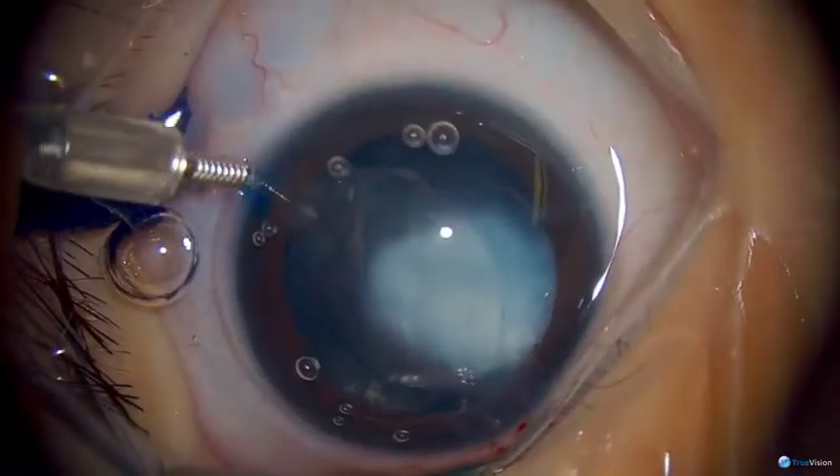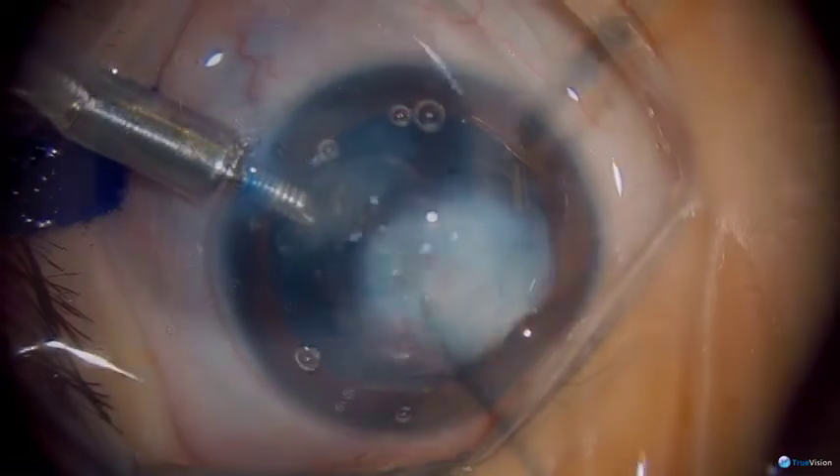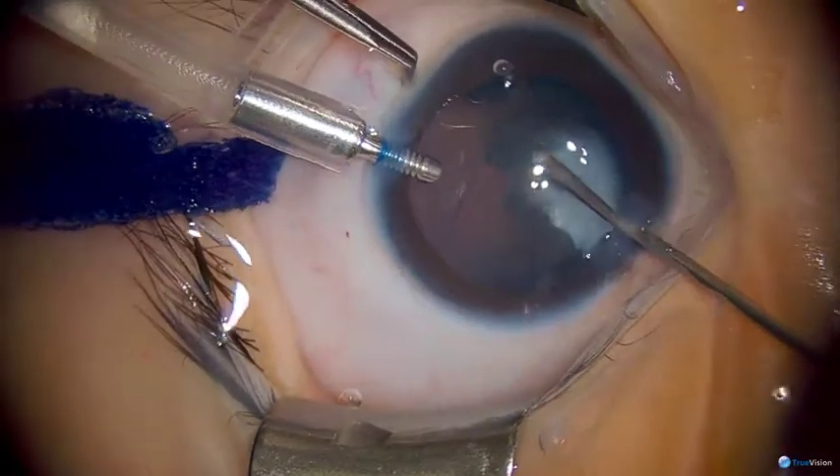I like to use an anterior chamber maintainer as it frees up both of my hands for the vitrector, and here you can see our viscoelastic has flushed out. We're largely using aspiration to remove the lens material.